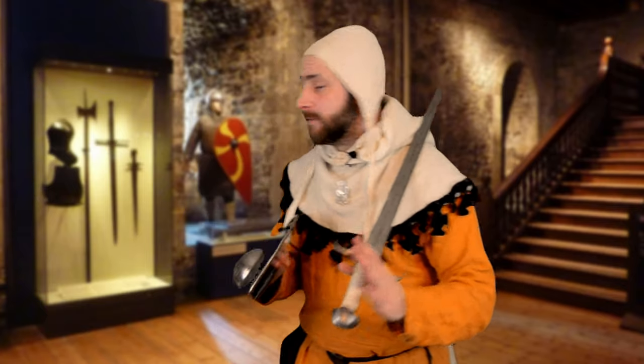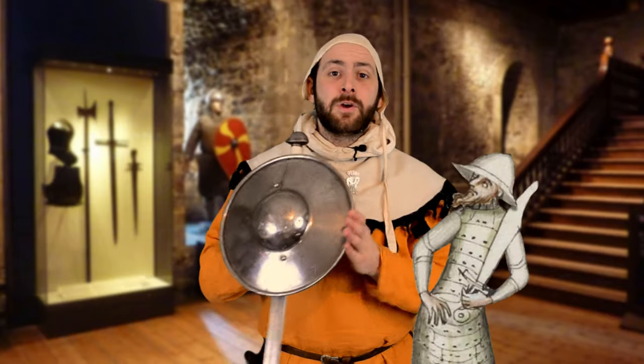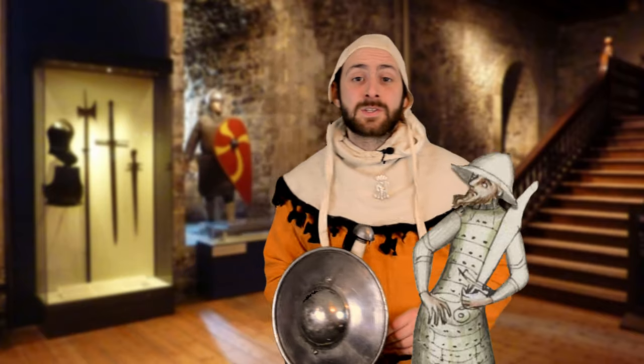I'd love to talk about how medieval bucklers were used in combat, but I don't really have the space at home to start swinging a sword around, so that's going to have to wait for another video. For now, I hope you can agree that bucklers are a great choice of shield for the medieval person on the go. That's all for now — until next time, take care.